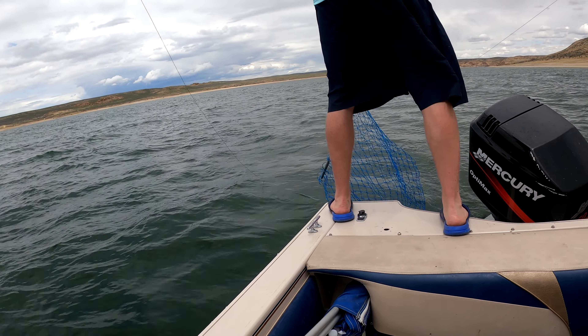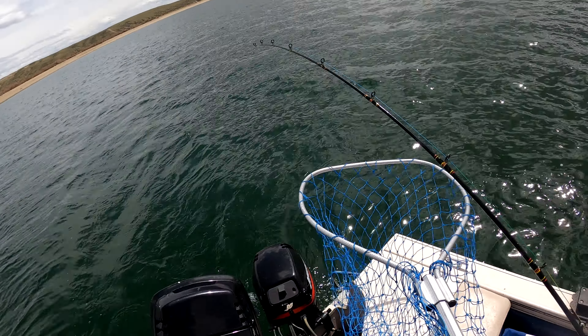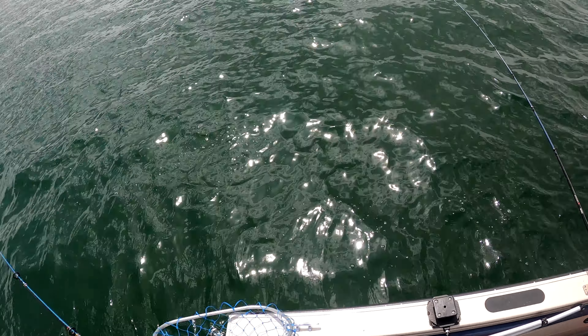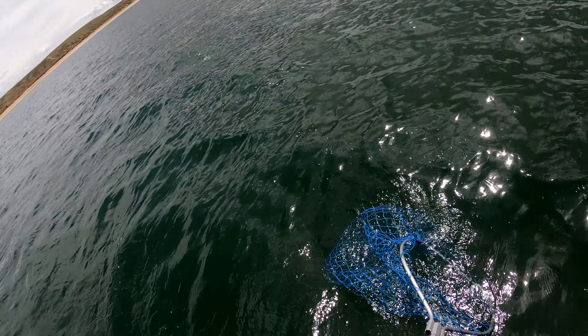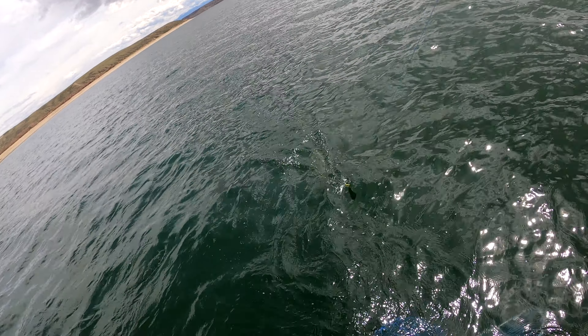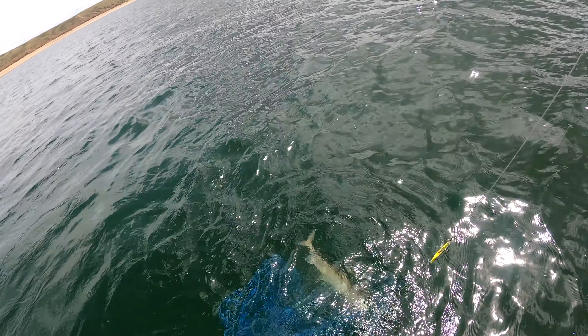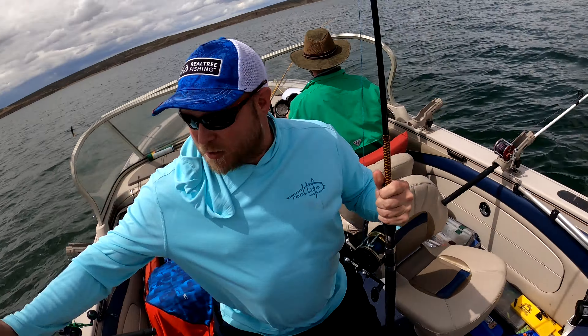Oh, he just popped off! Right there too — I can see it, I saw him. Bring it off to the right here. Watch my other line. Oh, he's a nice one — yeah, very nice.